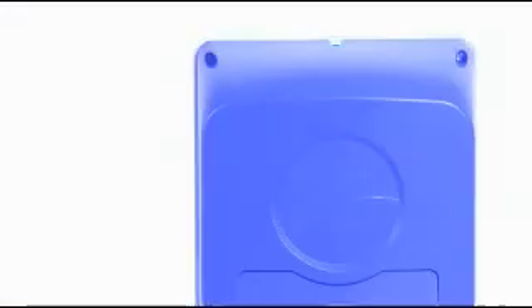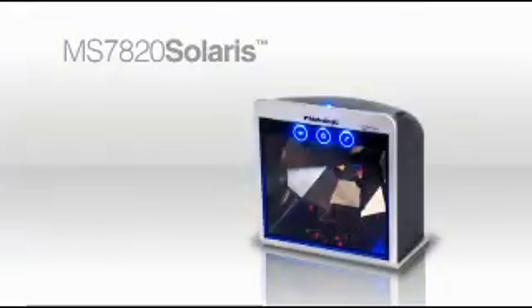From MetroLogic comes the MS7820 Vertical Mini Slot Scanner, engineered to increase productivity and lower the total cost of ownership for small-item, high-volume retailers.